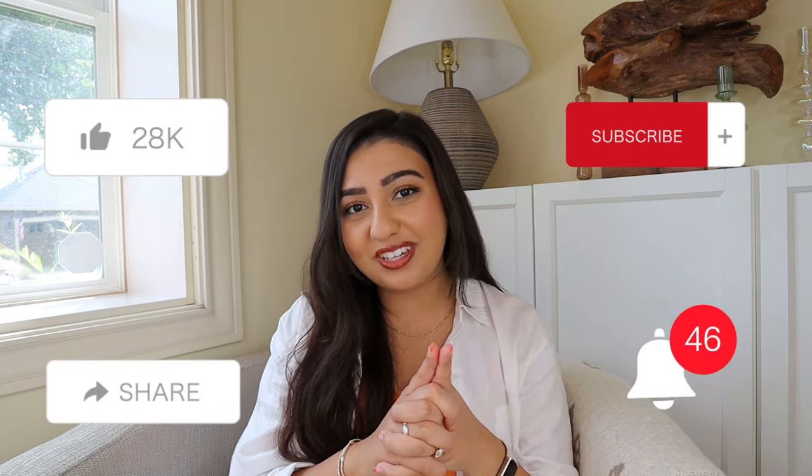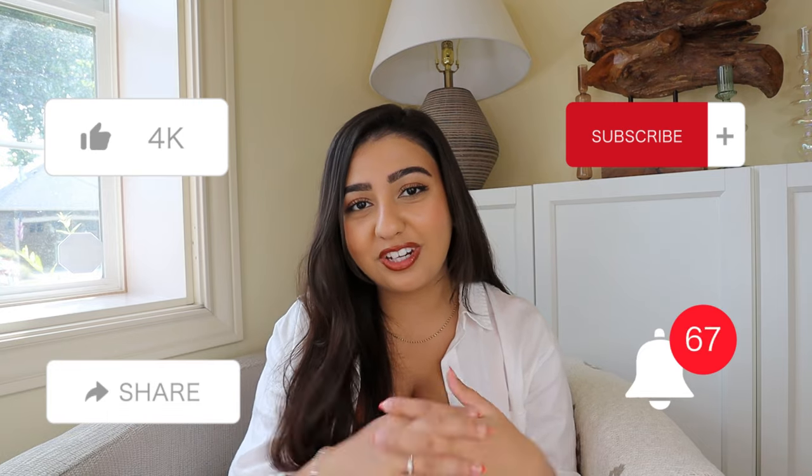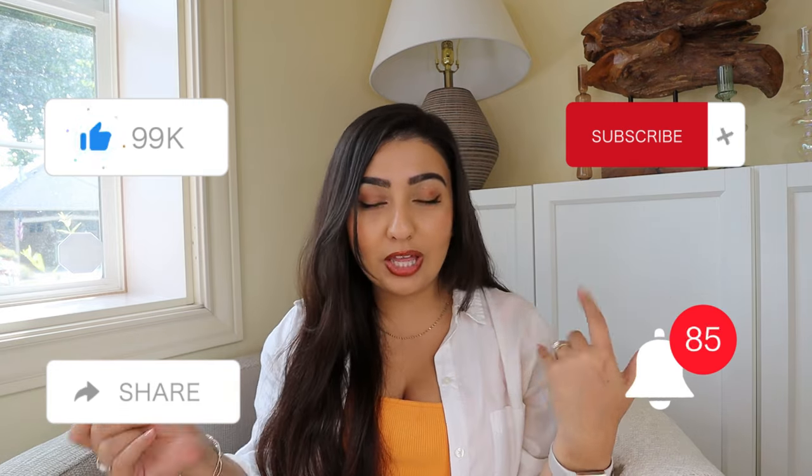Before we get started, please remember to like, comment, subscribe, and hit that notification bell so you can stay up to date on all my future videos and help support my channel. A couple of videos ago, I showed you guys my fall decor haul, which included these ceramic unfinished pumpkins from Joanne Fabrics, Michaels, and TJ Maxx.